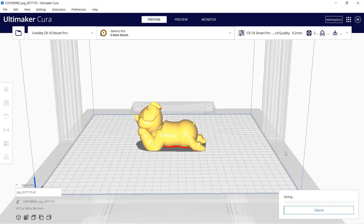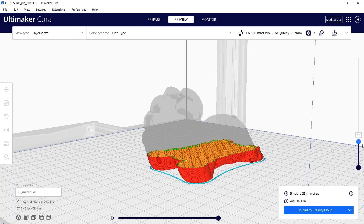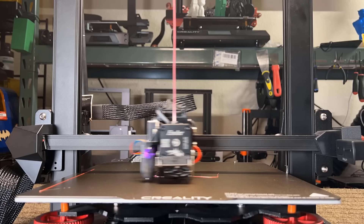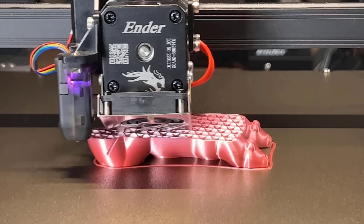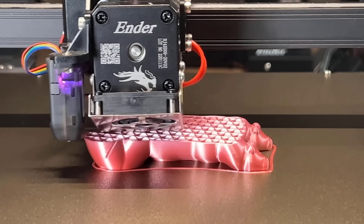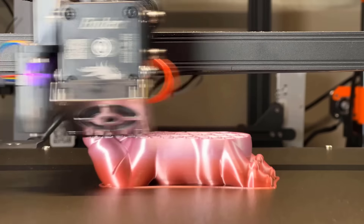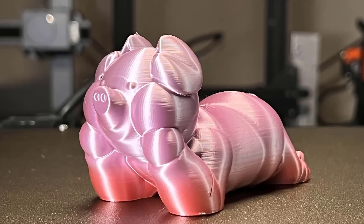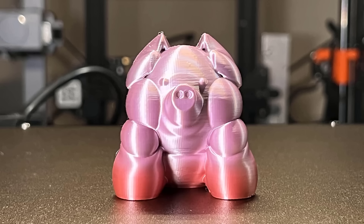Then let's print this cute pig using Airy1 rainbow silk PLA — this will take 5 hours and 35 minutes to finish. The print turned out really nice. The silk PLA makes the model look a little shiny, which is cool. Even though it doesn't hide the layer lines as well as the marble PLA and it didn't end up with a full rainbow of colors, this is still a pretty good print and the change from red to a pinkish color looks cool too.